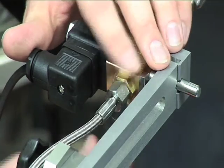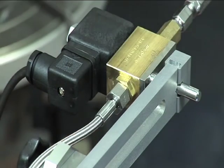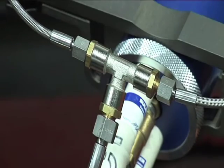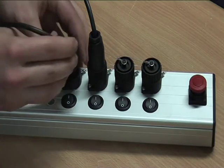It's particularly important to ensure that all connections are securely tightened with the tools provided, and to connect the closed voltage-free valves to the electrical actuator.